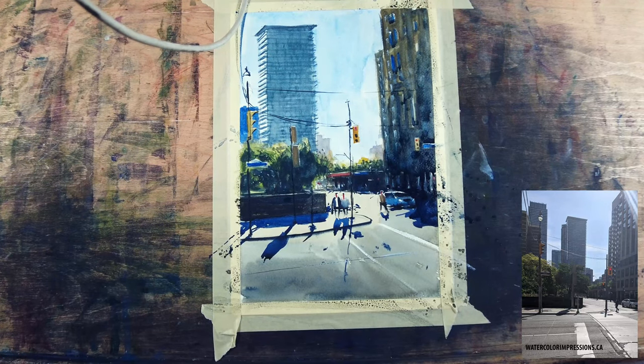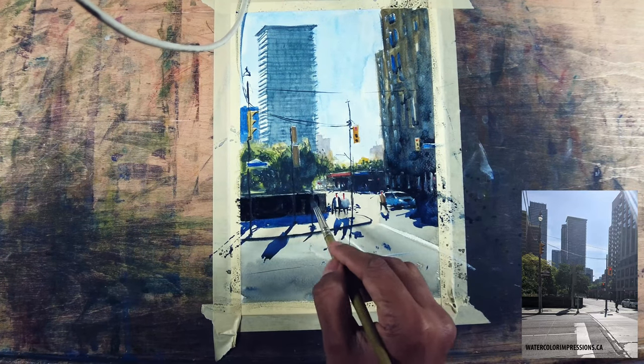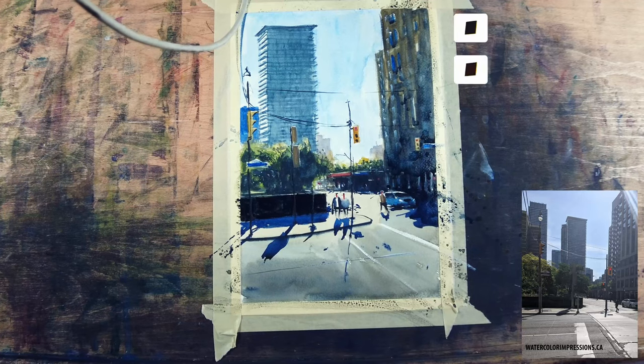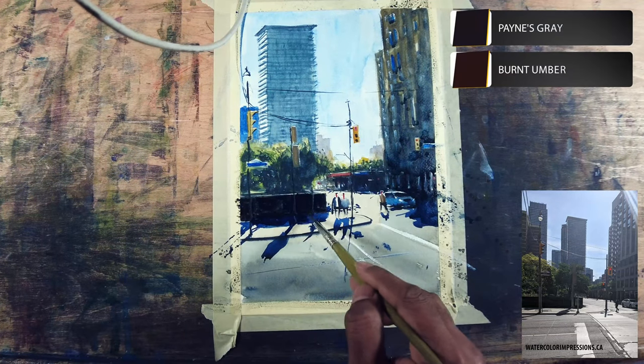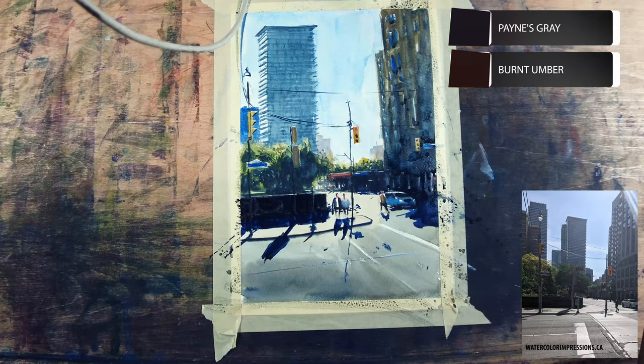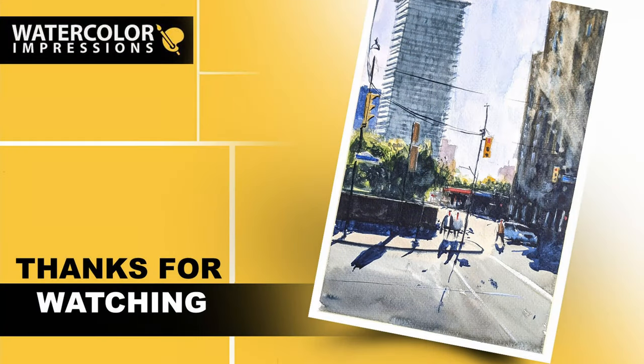The last step — the wall in the front got a little bit weaker, so I'm using neutral tint and raw amber, mixing them and adding it into the shadows as well. And that's it! The painting is officially done. It was nice to paint with you folks.